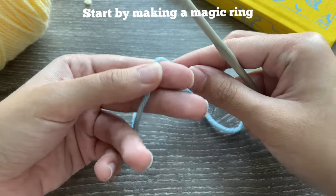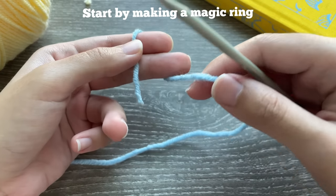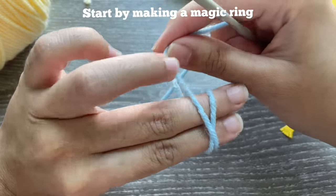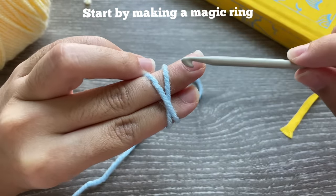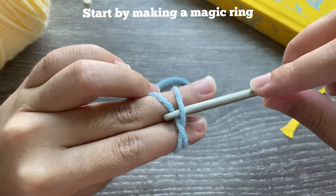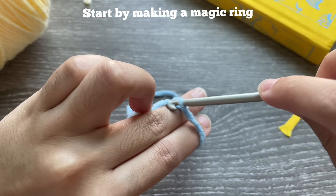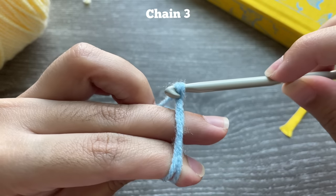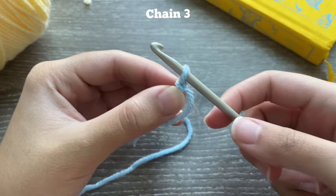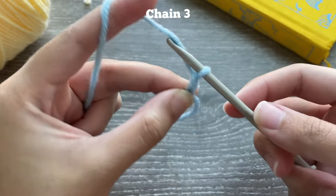For this project I'm using a 4.5 millimeter hook and yarn size appropriate for that hook. I'll be using blue and yellow to match the book. With the blue I'm going to start off by making the heart — the blue will basically replace the pink in the original book cover. We're going to start off by making a magic ring. If you struggle with a magic ring, I recommend that you practice because it's very useful in most crochet projects.